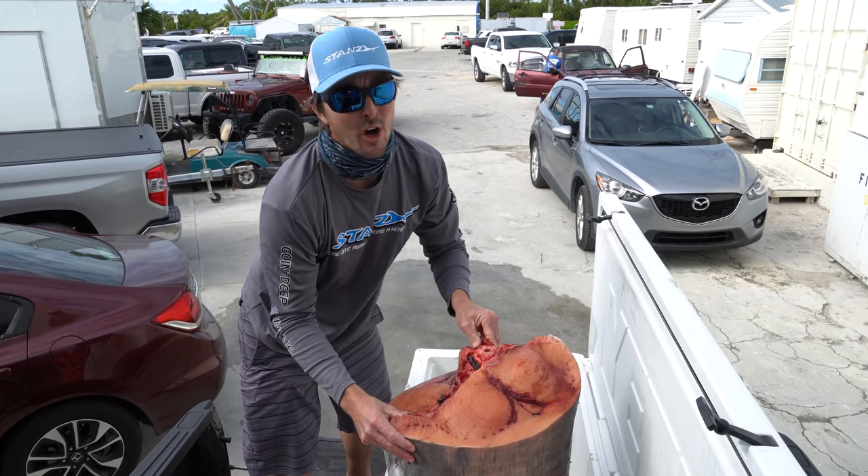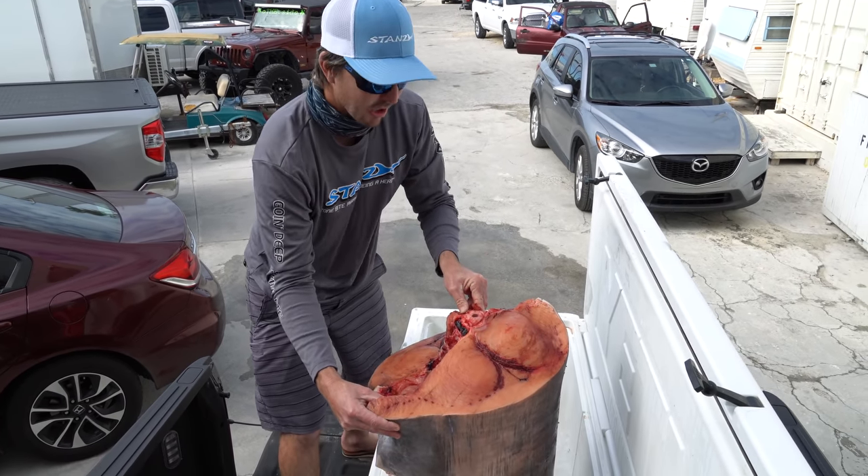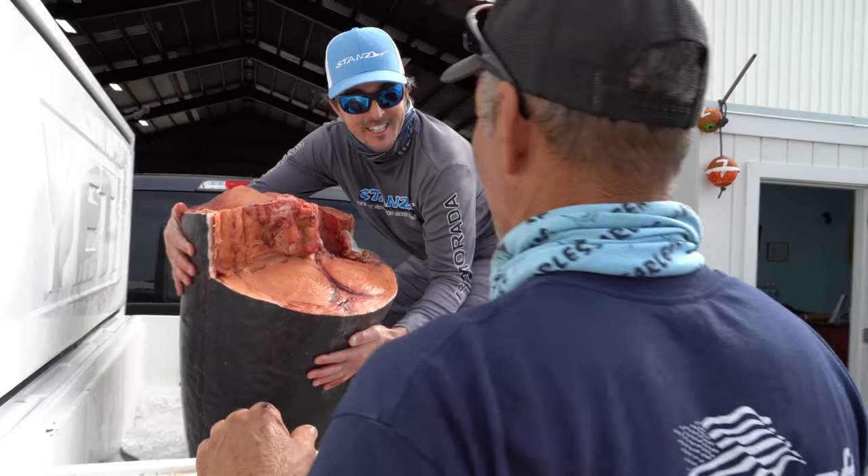This is gonna be one of our first videos of 2021 — that's how we're starting out the new year, so I hope you guys had a good new year. Let's get this thing out of here and start cleaning it up. Look at that chunk, wow.